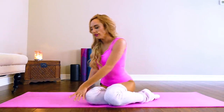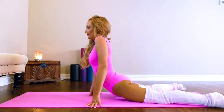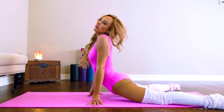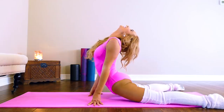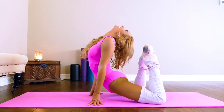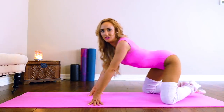Now let's get into some back stretches. We're going to start facing the mat and just do a basic arch — bring your head back. You can bring your feet up if you want. Now let's go back into child's pose.